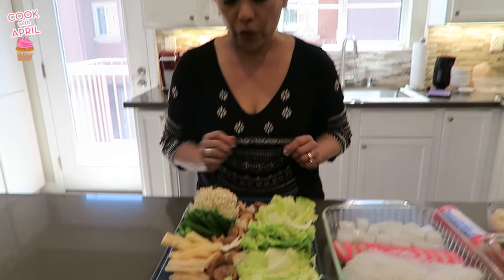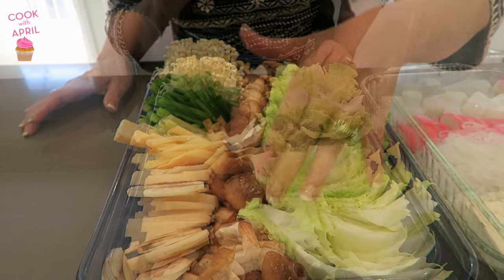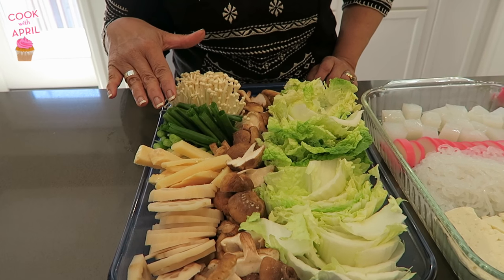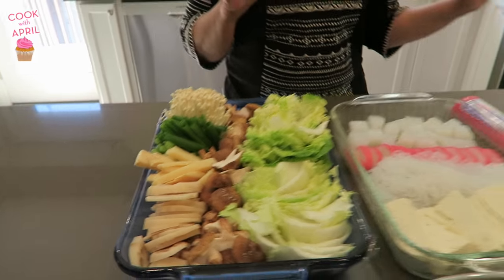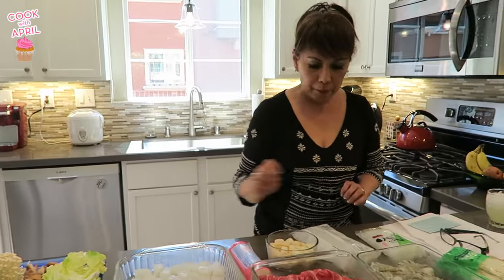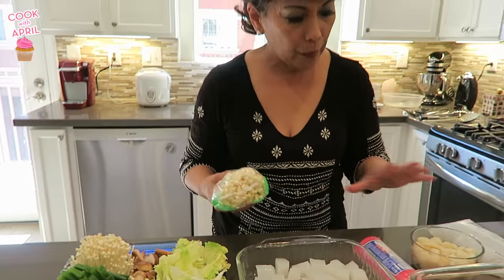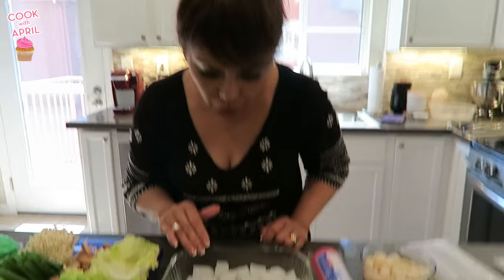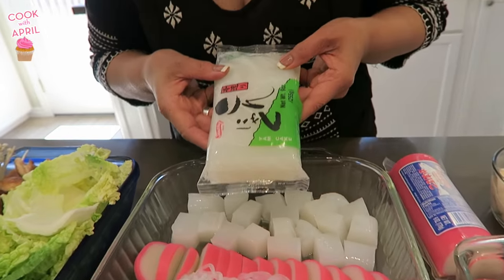The first thing we have is vegetables. There's a whole array of vegetables here: there's napa, shiitake mushrooms, lotus flower root, bamboo shoots, green onions, and enoki mushrooms. Maybe you should take a look at what enoki mushrooms look like — they look like this in a package. I bought all this stuff at Mitsuwa Market. Then I have konnyaku, which is a yam, and it comes in a package that looks like this.